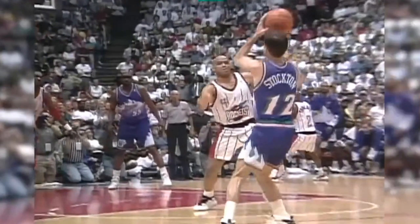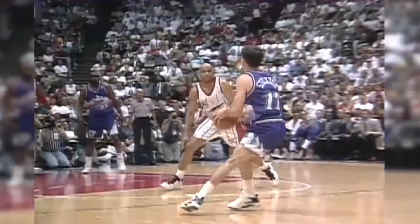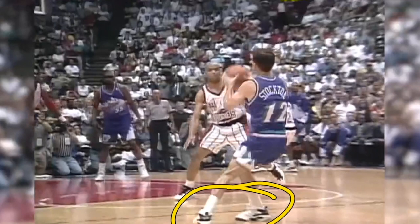This was one of his most famous shots that he ever took, and there's a lot of close-up footage, so we can learn a lot from this shot. This is an absolutely amazing shot. He hops off his right foot to a two-foot jump stop.